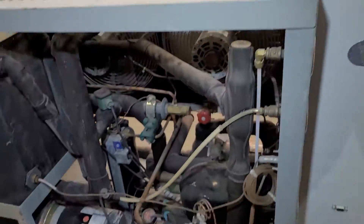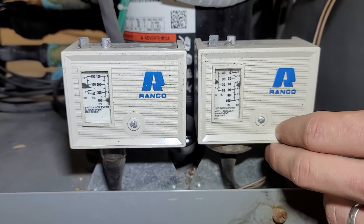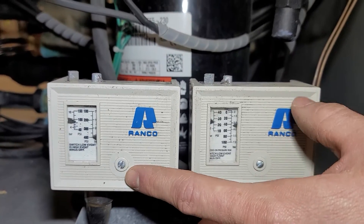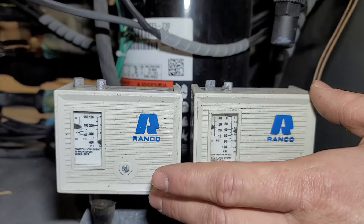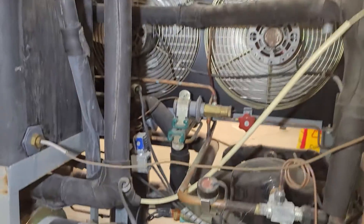It does have refrigeration switches on it — a low pressure switch and a high pressure switch. It'll kick the unit off if refrigeration pressure gets extremely low or extremely high. Everything seems to be working right on it.